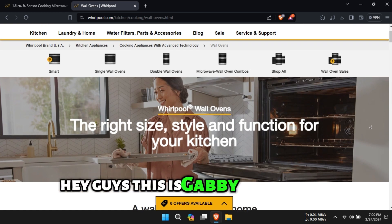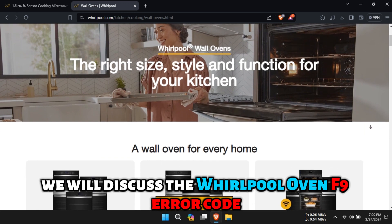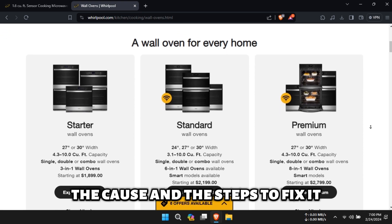Hey guys, this is Gabby from Savvy Professor. In today's video, we will discuss the Whirlpool Oven F9 error code. We will cover what this error code means, the cause, and the steps to fix it.